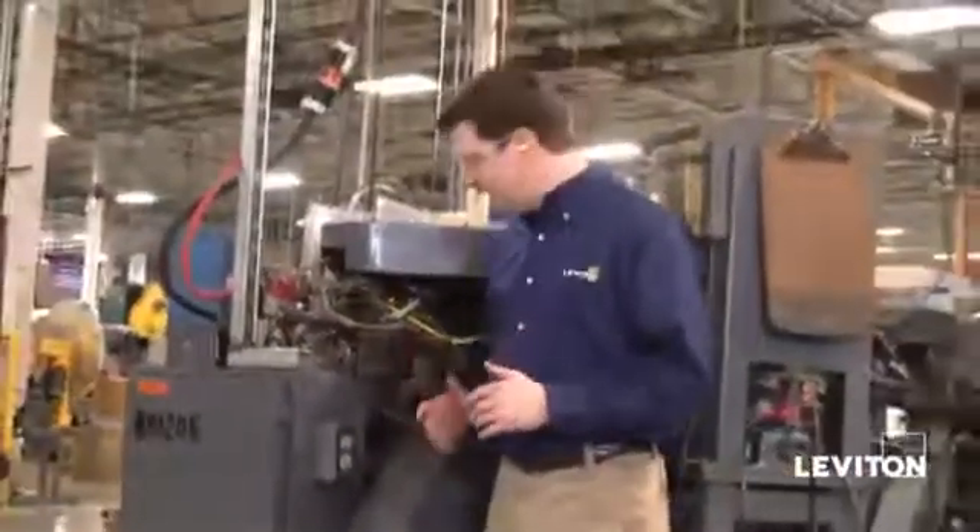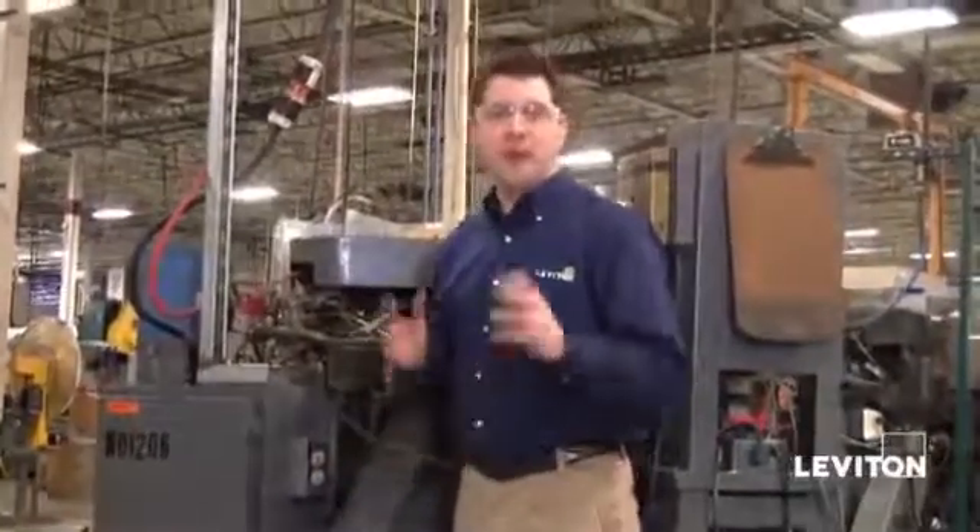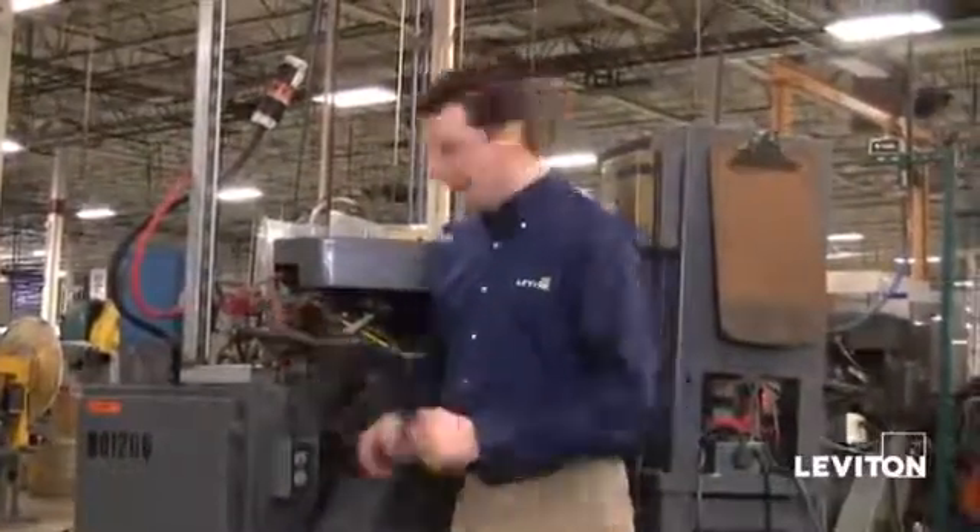I'm here at one of the machines in our El Paso facility, and the head of maintenance has asked me to change out this old receptacle for a new CR20. I'm going to go get one right off the production line and make the change.